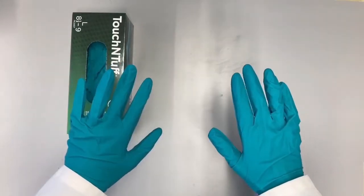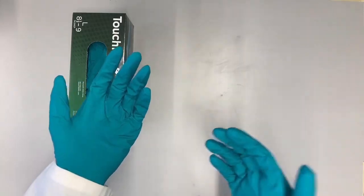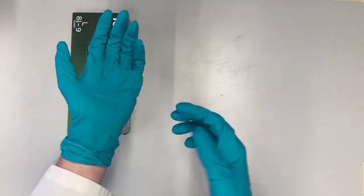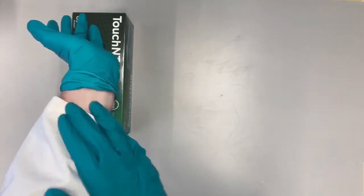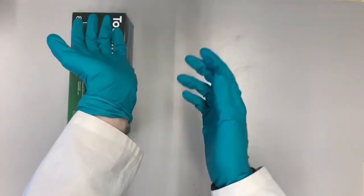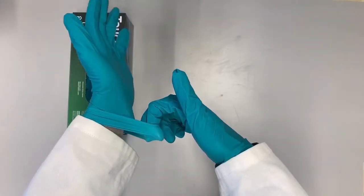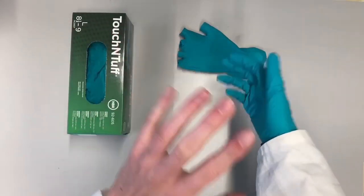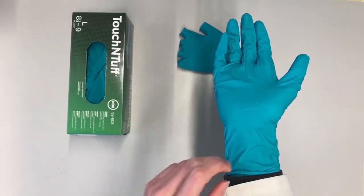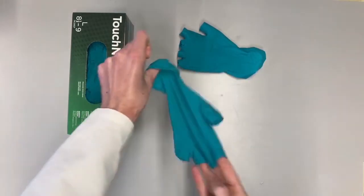When you're done working with the chemical, or when you've spilled some chemicals on your gloves, you want to take them off. But the gloves are there to protect your skin, so don't go touching your skin with your gloves and rubbing the chemical all over your arm. When you take them off, put your finger underneath the glove and pull it off. Now you have one clean hand and one gloved hand, so put your clean hand underneath the glove — because the inside of the glove should be clean — and pull it off.